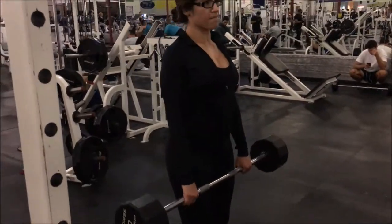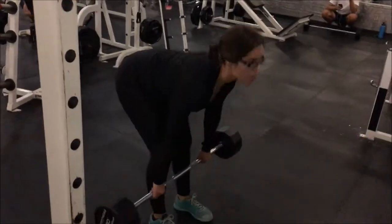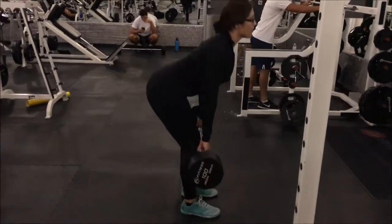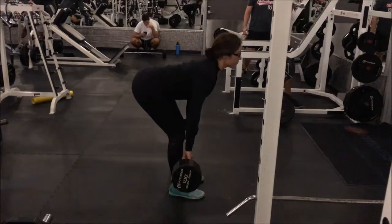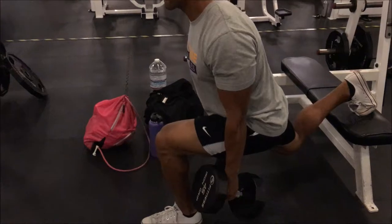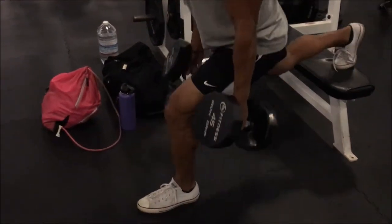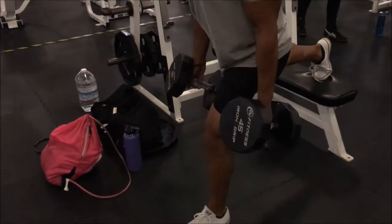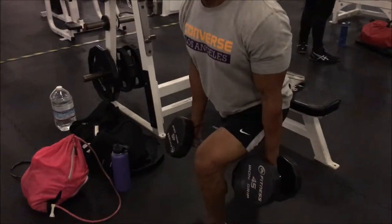Now we've got Sarai doing her set of Romanian deadlifts. If you watched the first video that her and I trained together, we went over the differences between Romanian and regular deadlifts, so if you haven't, go back and watch that. After that, we went on to one of what is becoming the most hated exercise for me — Bulgarian split squats.